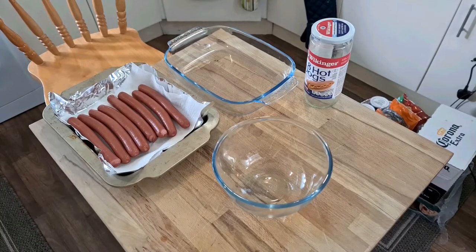Hi, welcome to Bad Food Blog. Today we're doing something weird with hot dogs. I've decided to make Toad in the Hole with hot dogs, just to give it a try.